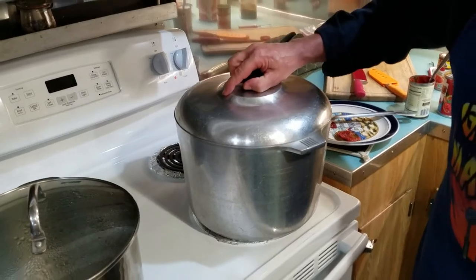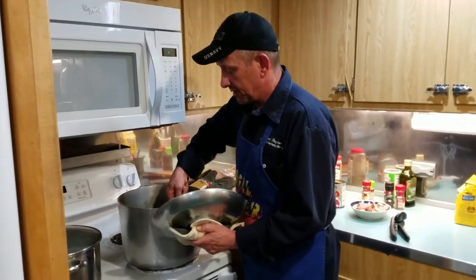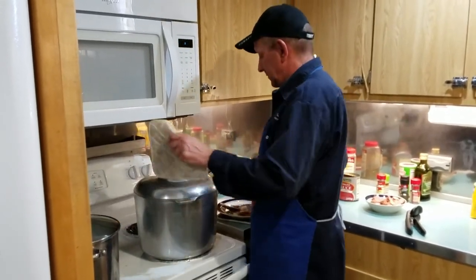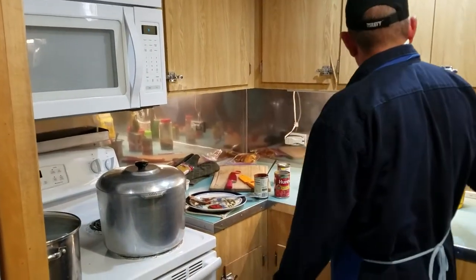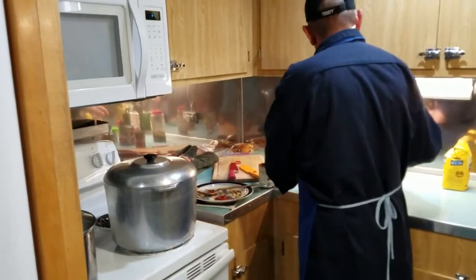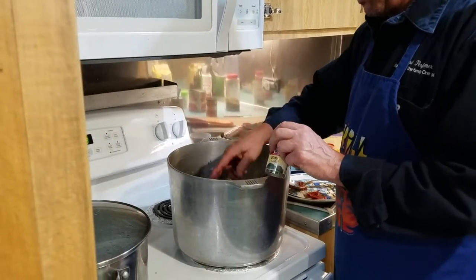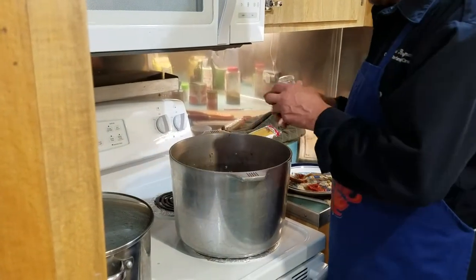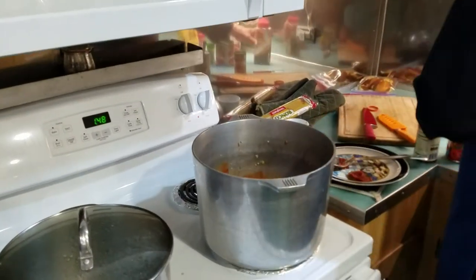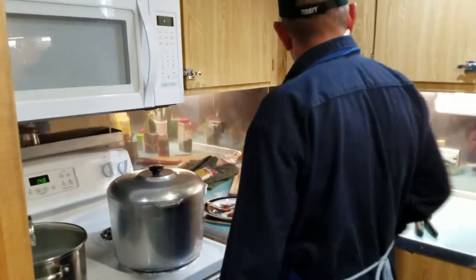Set it at a low heat — about three or four — and just let it go. Come to your pot and stir it every 10 to 15 minutes. You can add water to thin it, more spice to thicken it, or another can of tomato sauce if you want it saucier. In the last 30 to 40 minutes we'll add our smoked sausage. We've already got oregano in there — put a couple of bay leaves in, and a little Italian seasoning. Season to taste and let it cook.